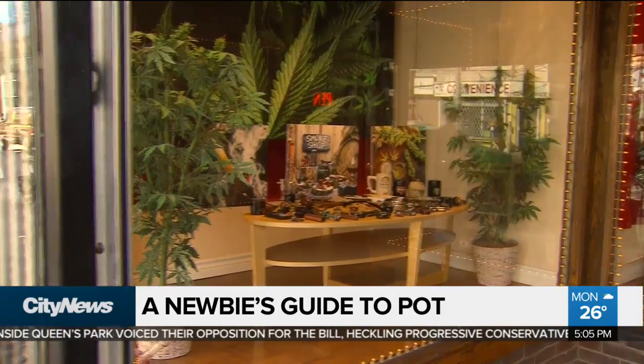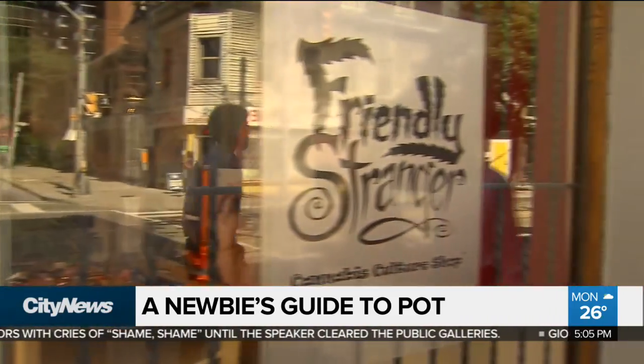With legalization exactly one month away, for some there's burning curiosity about cannabis — how to consume it, what does the high feel like, and are there healthier options? With weed rookies expected to experiment with recreational pot, we head to the experts here at Friendly Stranger for a Marijuana 101.